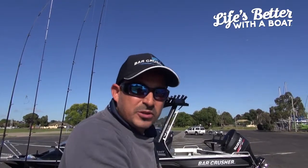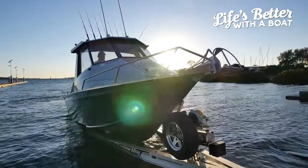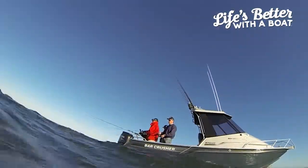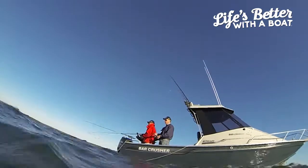G'day, I'm Matt. We've just been out on Western Port doing a little bit of whiting fishing in the morning. We've got a couple of fish in a quick little session this morning, so I'm just going to quickly show you how I quickly prepare my whiting for the table.